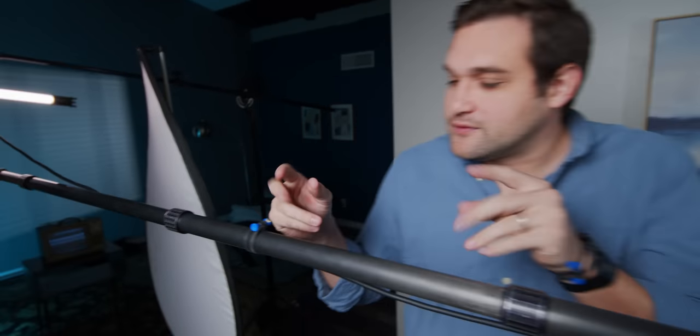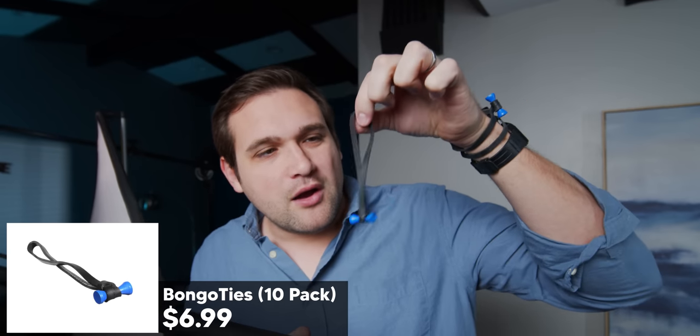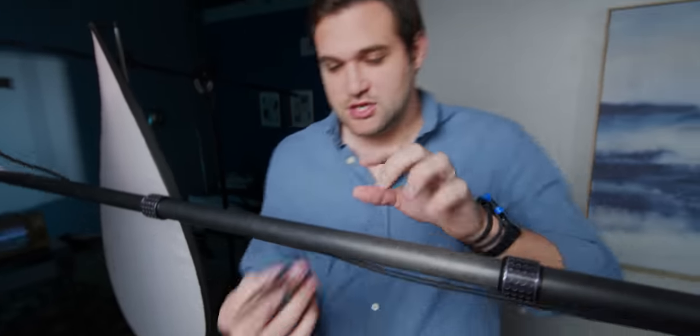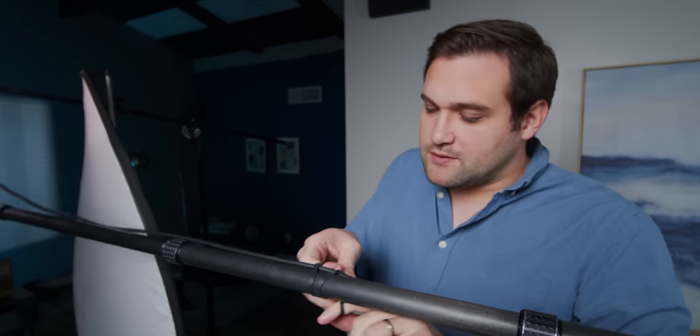Follow my fingers. There's a little guy right over here — a bongo tie. I actually wear them on my wrist because I'm pretentious. The bongo tie is used for many, many purposes. Right now this is sagging and it gets in the image, so I just grab a bongo tie and put it right on there.